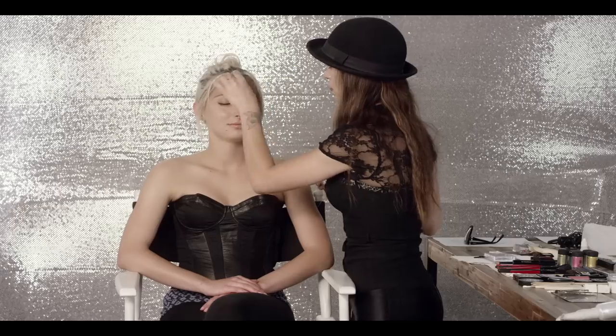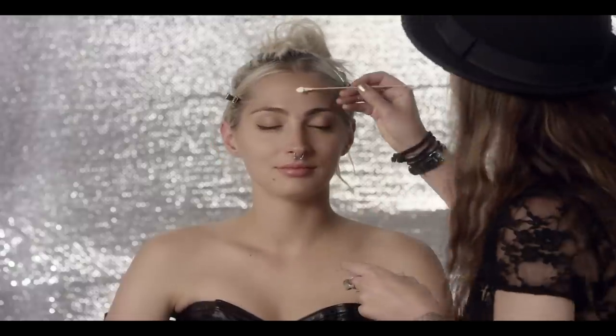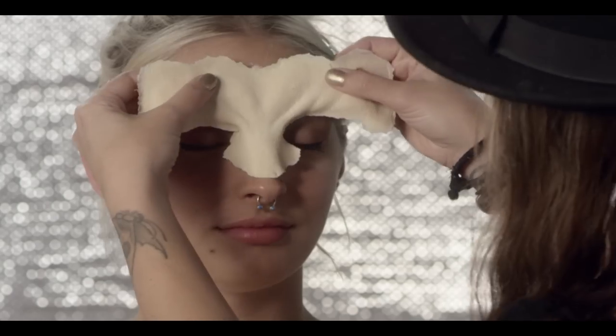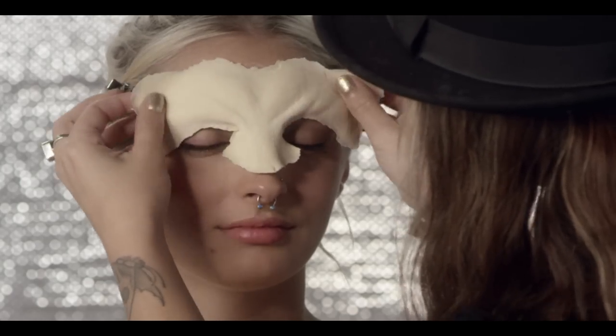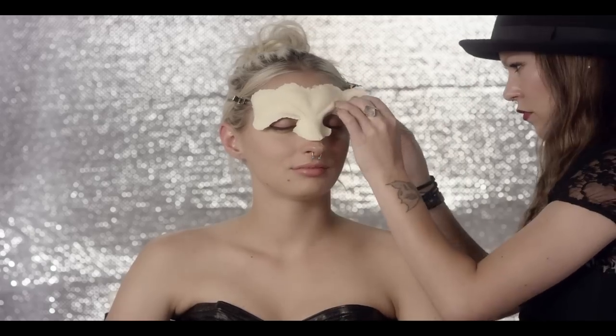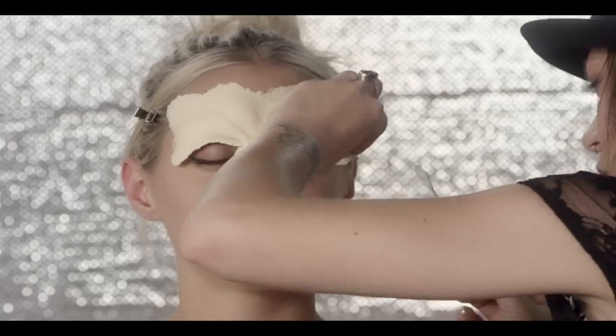First we use 99% alcohol to clean the skin and place a couple of clips to hold back my hair. In order to attach the prosthetic piece, we will need to apply Pros Aid directly to the back of the appliance and a little bit on my forehead. We continue with the Pros Aid all around the prosthetic, with the goal of eliminating the seam by going right along the edges where the prosthetic meets the skin.